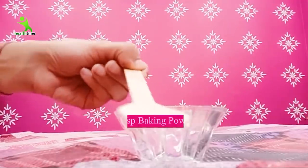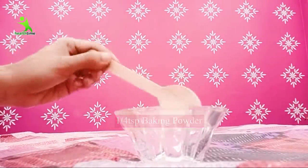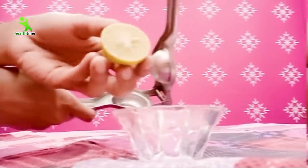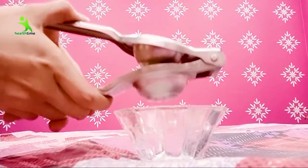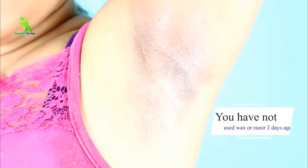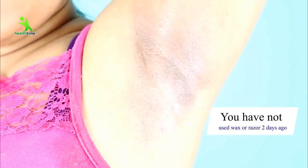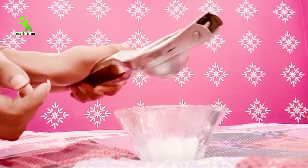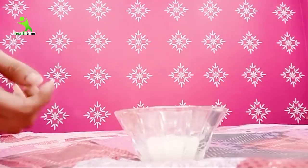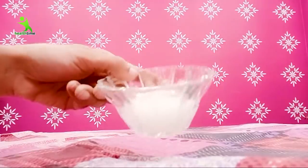First of all, you need to take one-fourth teaspoon of baking powder — be careful, not baking soda, but baking powder. Then add half a lemon. One important thing: when you use this remedy, make sure you have not waxed or used a razor on your underarms recently, because there will be a burning sensation. If it has been one week since waxing, then you can use this remedy and the result will be very effective.